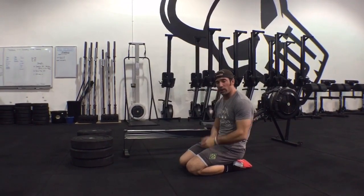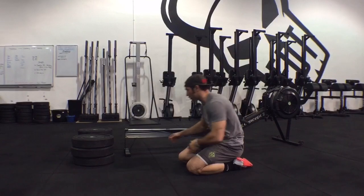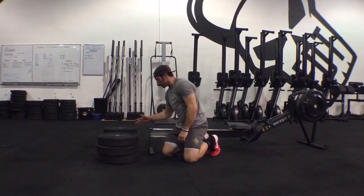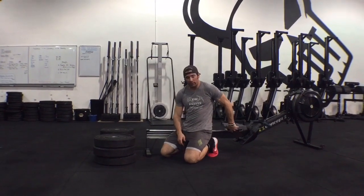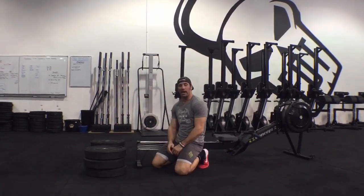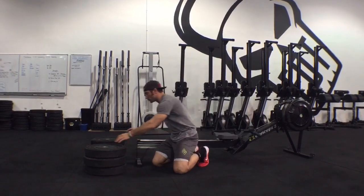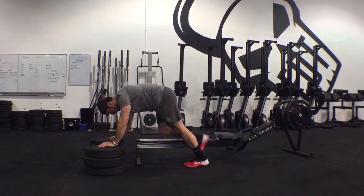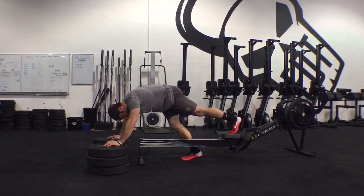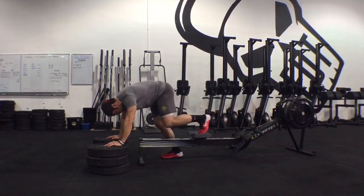What we're going to do is take a couple of plates and get them roughly the height of the rower seat. If you want to modify this, bring the plates above the height of the rower — that'll put you in a more shallow push-up position. I'm going to put my feet on the seat of the rower, which slides back and forth.